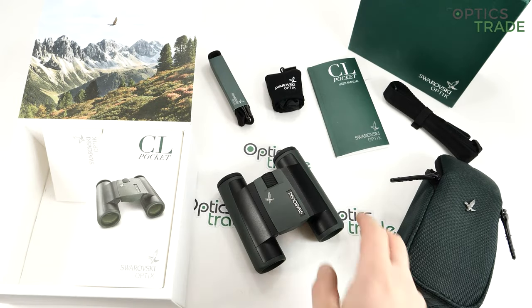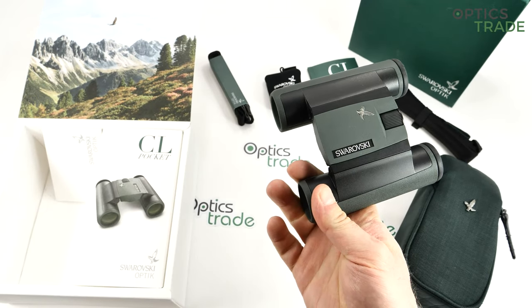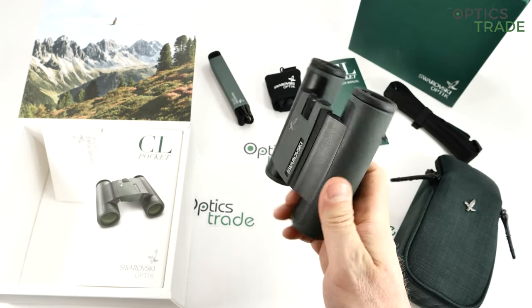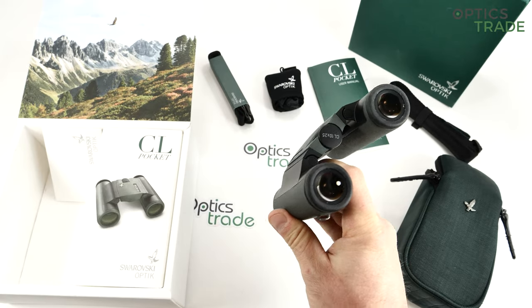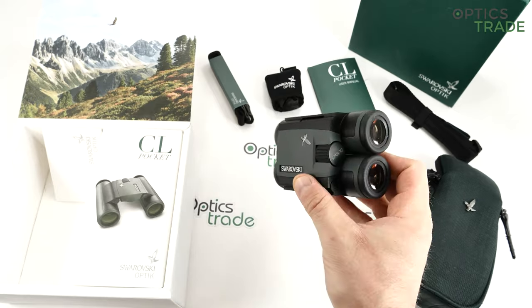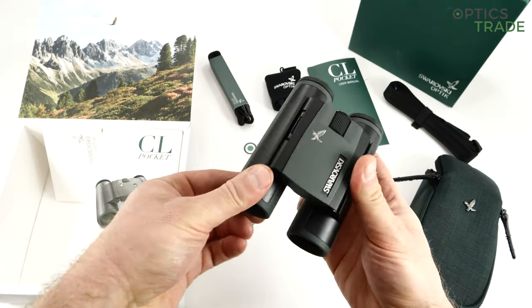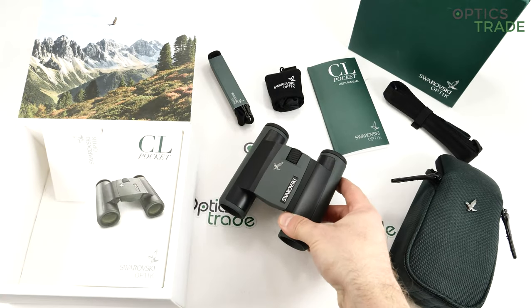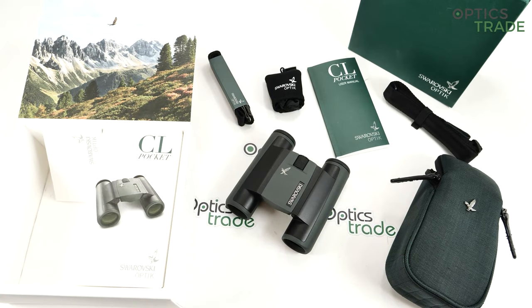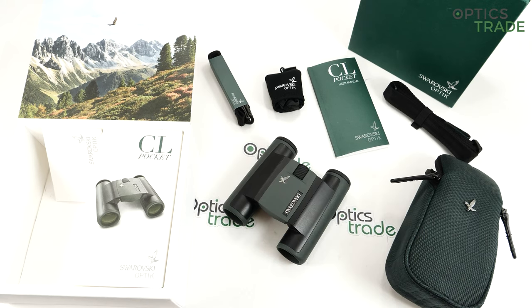Welcome to this video review. I have a Swarovski CL Pocket 10x25 small pocket binoculars in front of me and I'm going to talk about their features, their quality, their specifications and do a short review. At the end I'll go through the positives and negatives of the product.